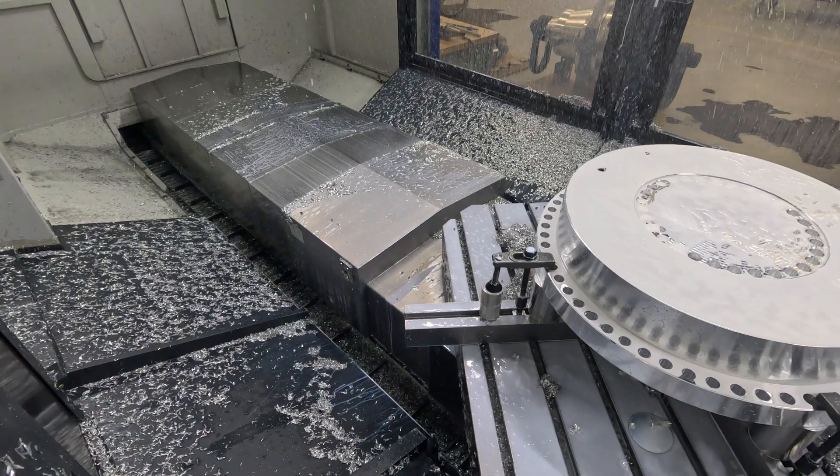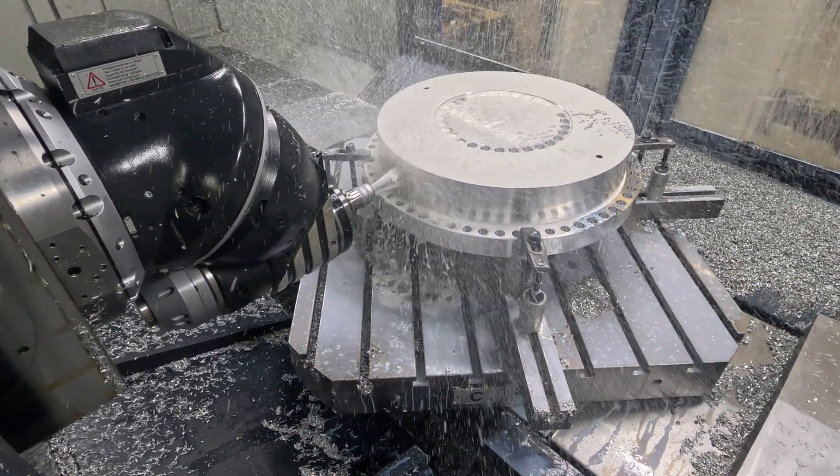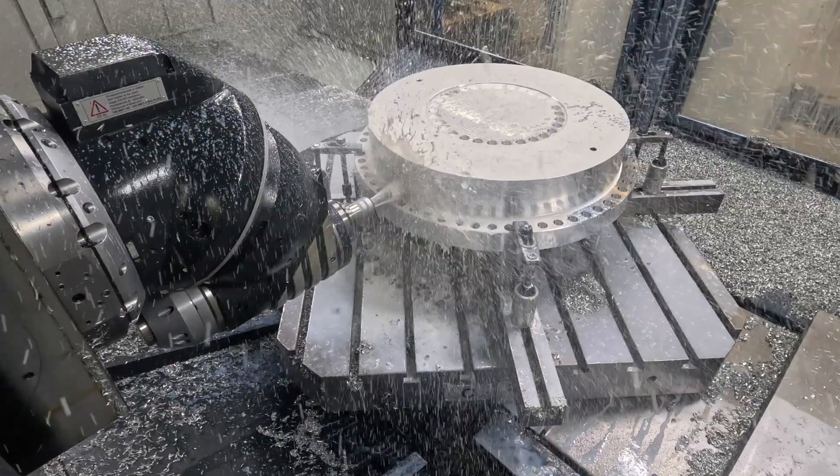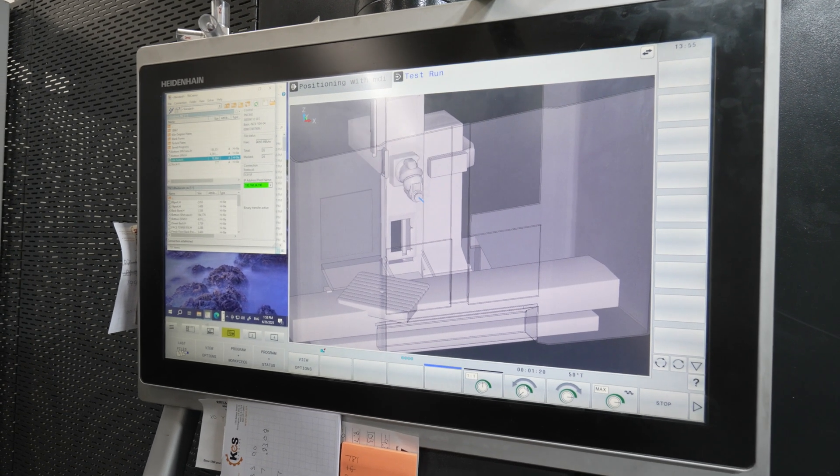The travels on this machine are 98 by 60 by 47. We never had that length of travel in any machine before, so this has opened up our ability to quote jobs that we couldn't before.